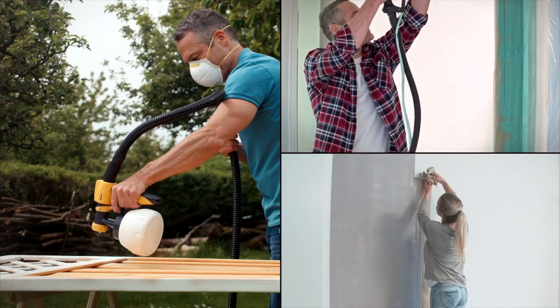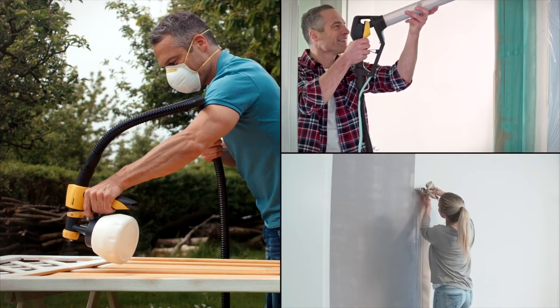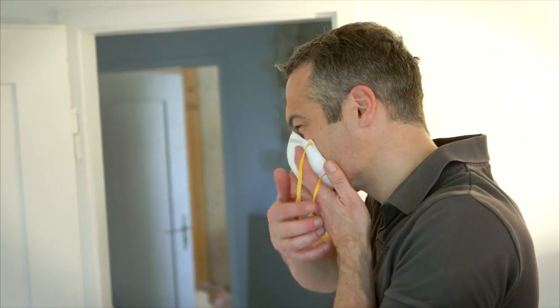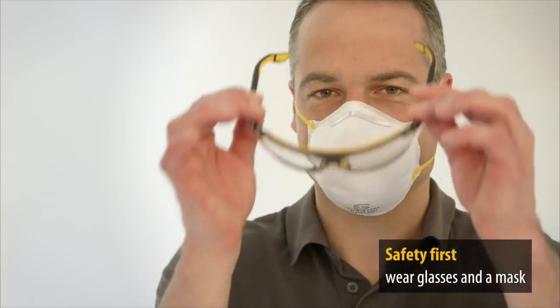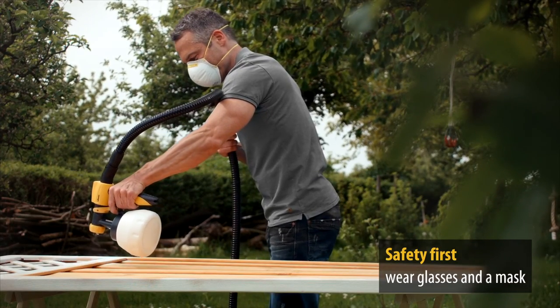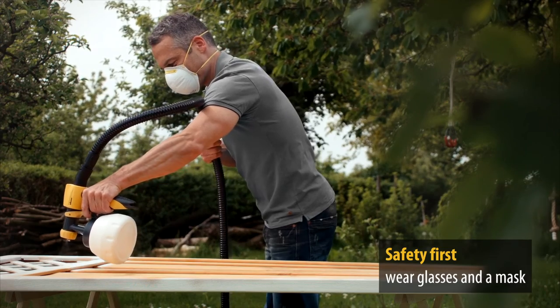Here are some useful tips and tricks for spraying with the W950 Flexio universal sprayer. Always think about your health and safety. Always wear eye protection and a breathing mask, especially when working with wood and metal paint or solvent-based paint.